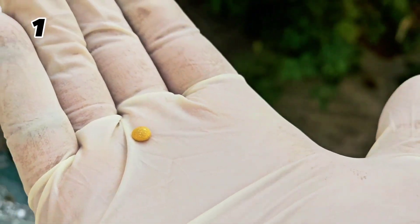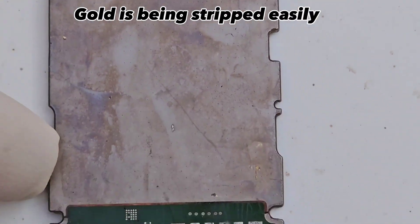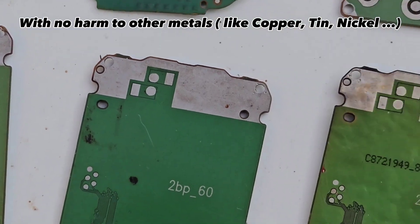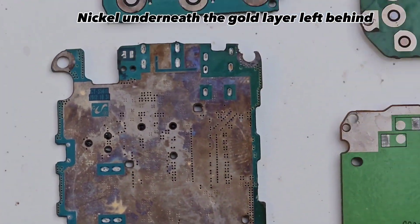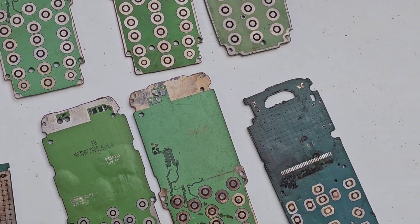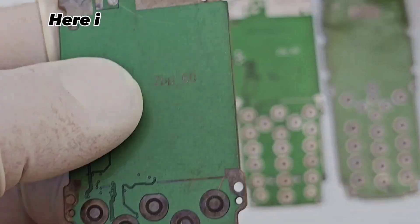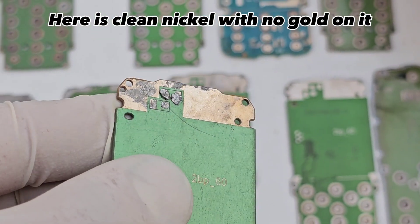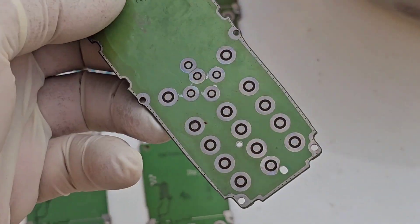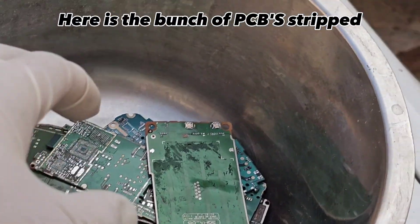999 gold recovered from 1 kilogram of old cell phone PCBs. Gold is being stripped easily with no harm to other metals like copper, tin, and nickel. Nickel underneath the gold layer is left behind. Here is clean nickel with no gold on it. Here is the bunch of PCBs stripped.